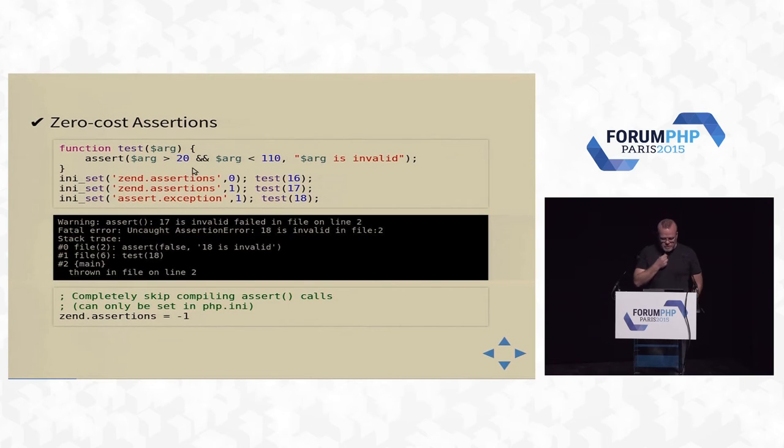Zero-cost assertions — another favorite feature of mine. You can litter your code with thousands of assertions, and in your ini file for your production config, you can set it to minus one, which means the opcodes will actually get stripped out. So it is zero cost completely — you can have 10,000 asserts in your code, and it will not affect performance in any way whatsoever in production. You can then turn them on just for your dev servers.